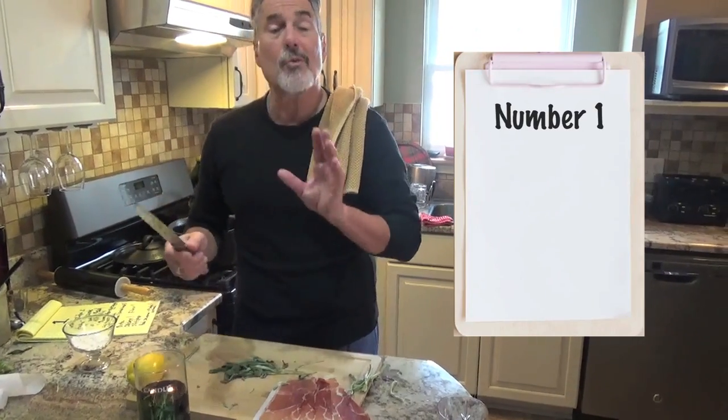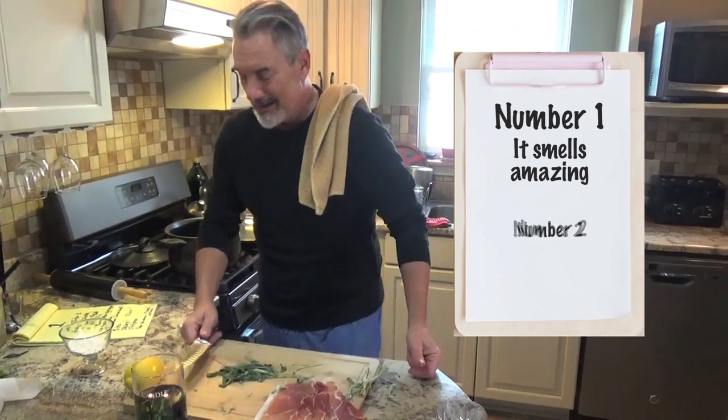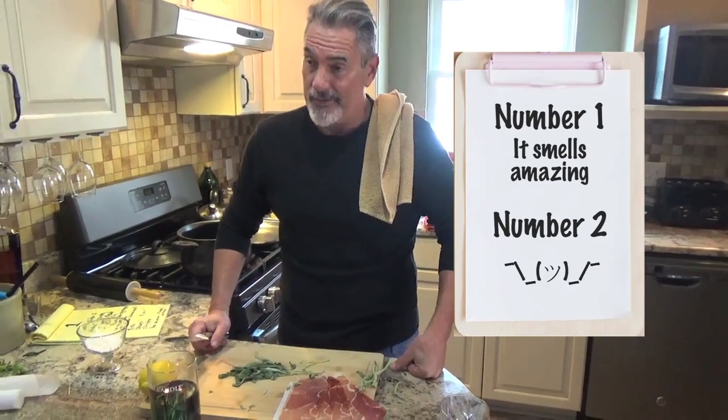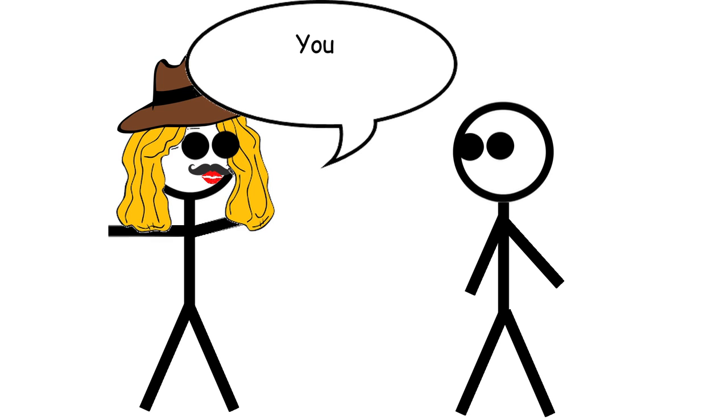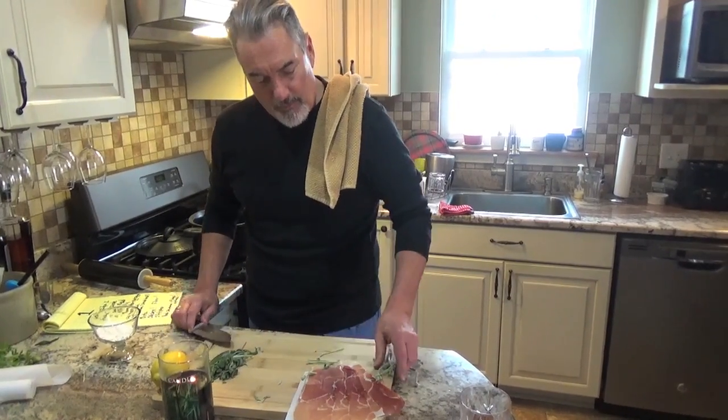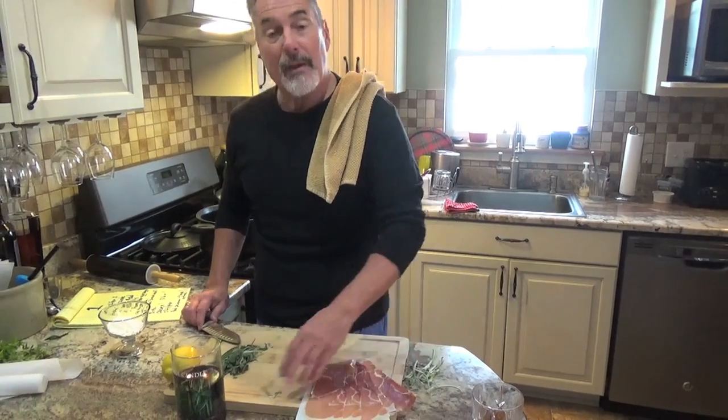It smells amazing. You're going to sit back and have this romantic evening with your wife, and she's going to be saying, you know what sage does to me. So we chop, chop, chop. And then we got the prosciutto, which we're going to do for the chicken. And then we're going to take a break and get back to you.